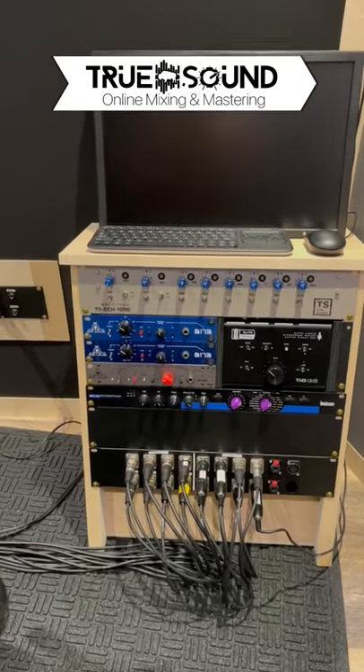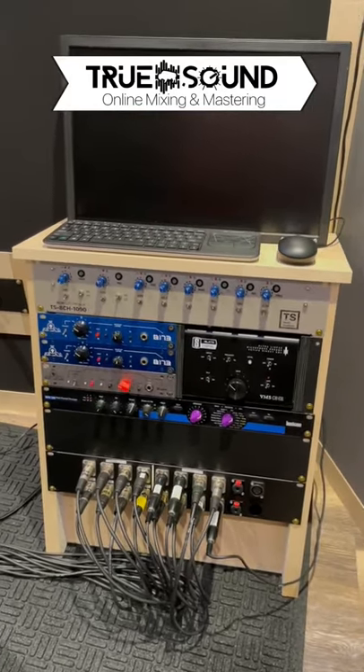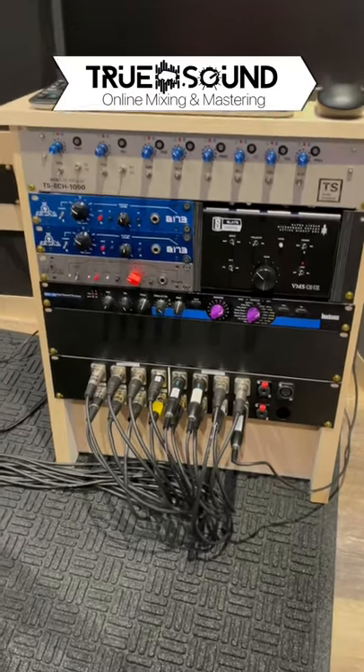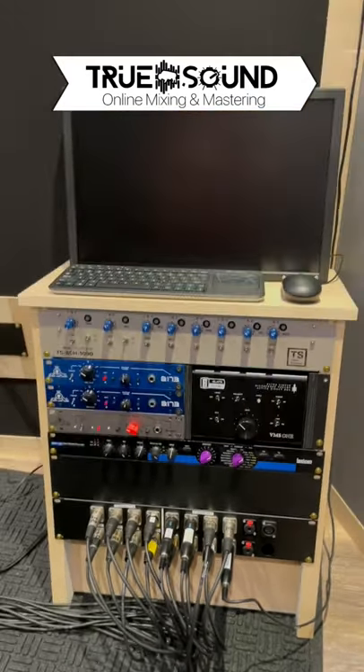Alright guys, so here it is. This is that finished rack that I was building last week. Loaded it up with all my mic pres. Got the connections down there. All the mics are run to it.